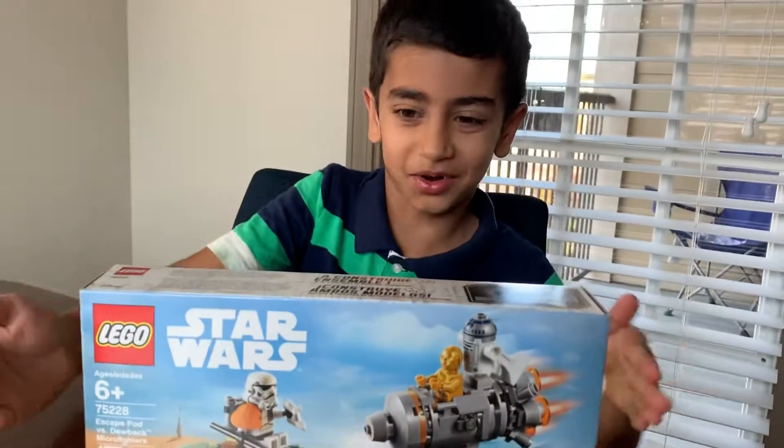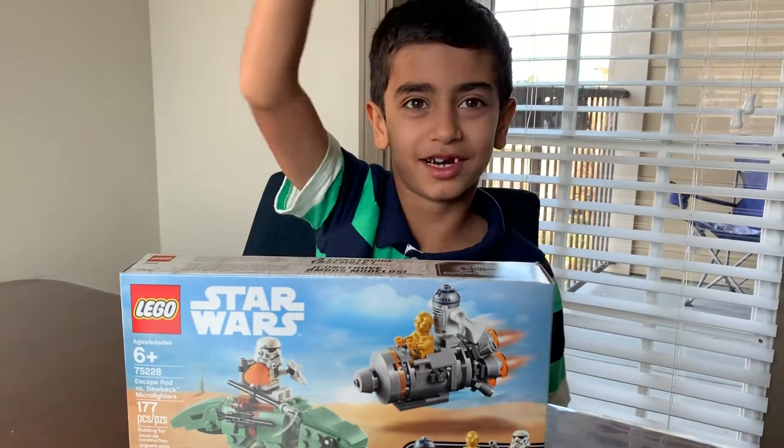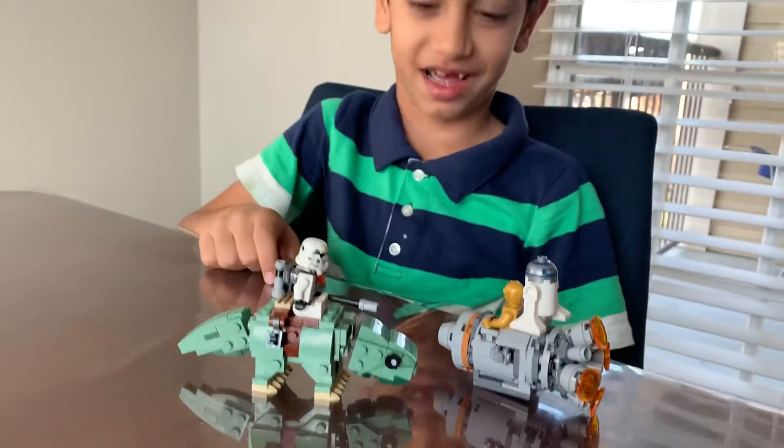Hello guys, I didn't open this set yet, but I'm gonna do a magic trick. Abracadabra. Done. That was easy. I didn't even expect that to work.